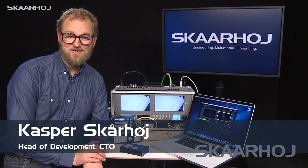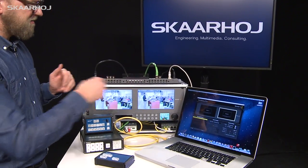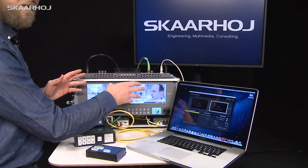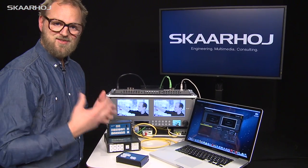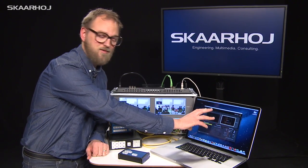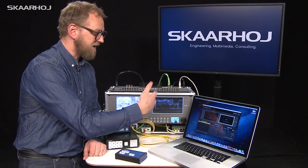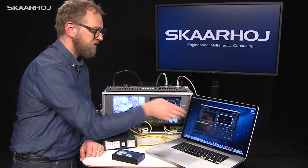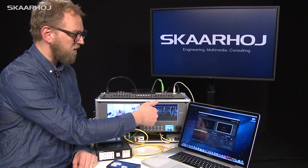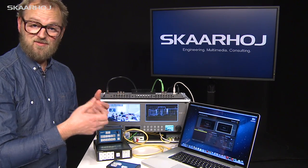Recently, Blackmagic pushed out a great product called the SmartScope Duo, which are these two monitors you see in this rack configuration right here. And they are not just monitors — you can configure both of them or one of them to show a technical view on the video signal. The way you do it is you use the software which follows the product.